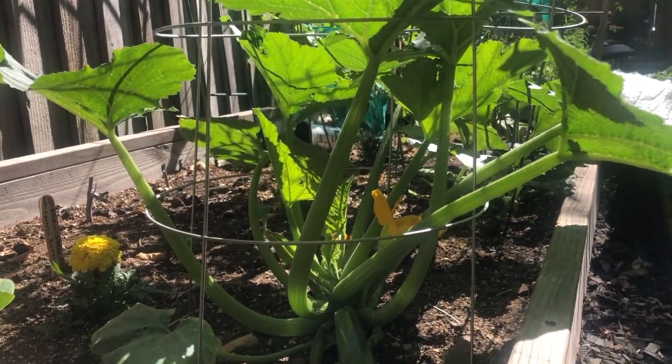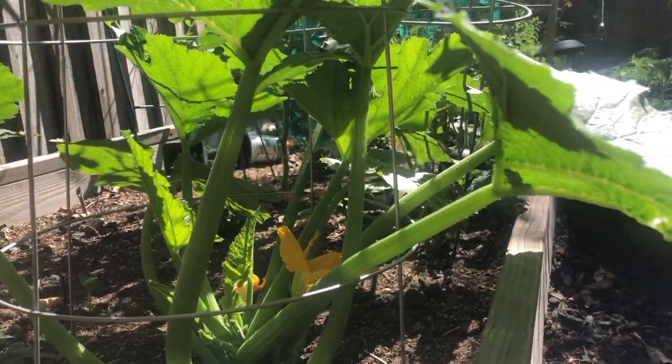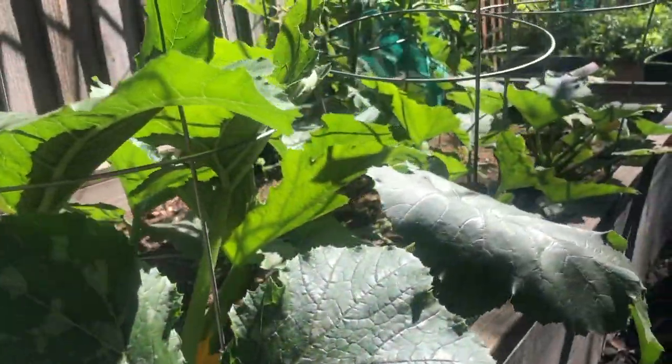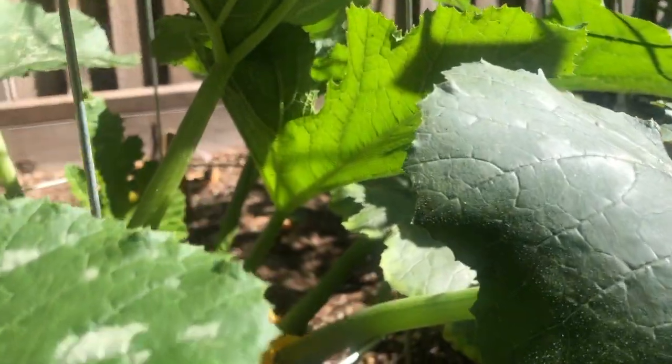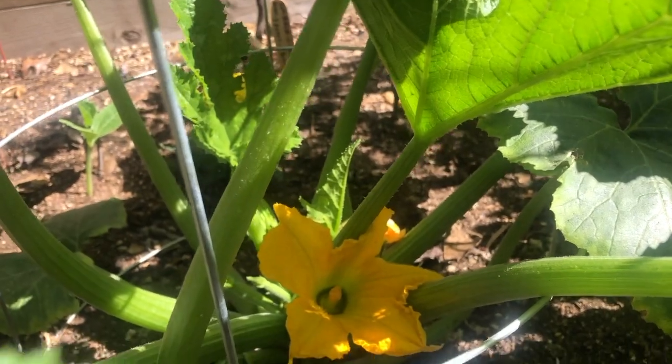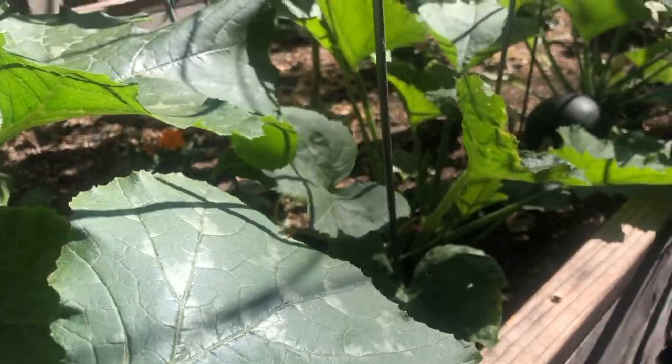Hello everyone, welcome to Green Tails, where we experience the joy of sprouting, pruning, picking and savoring together. Today I want to share this very special joy with you all, as I am ready to harvest my first zucchini fruit.